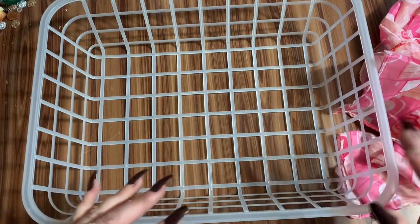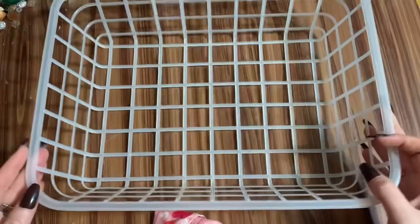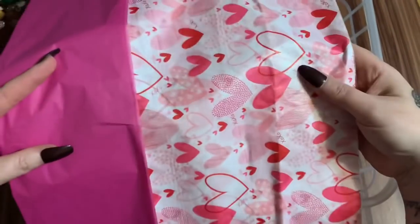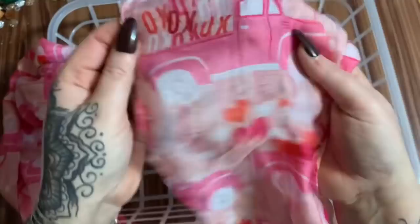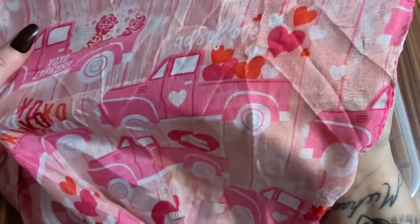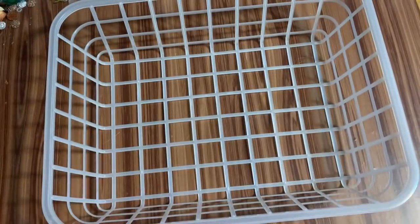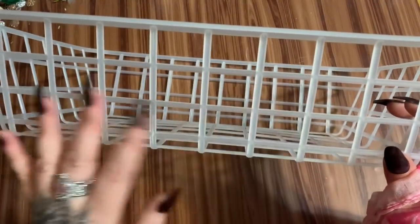I'm sticking with a pink theme. I have this basket, which can be used any time of year, and for filler I'm going to use tissue paper — I was going to use paper shred but was afraid it might spill out of the holes. I also have this scarf — look at that, it's got pink trucks on it. It says 'Loads of Love' with a truck and little hearts. I'm going to weave it through this basket to spruce it up.